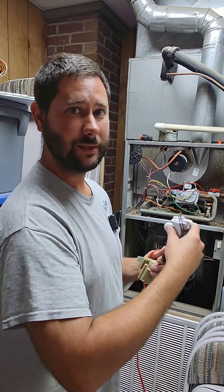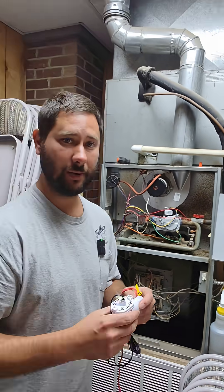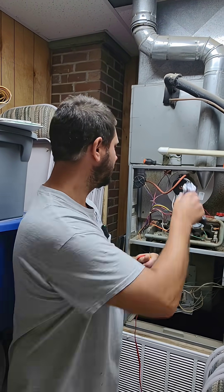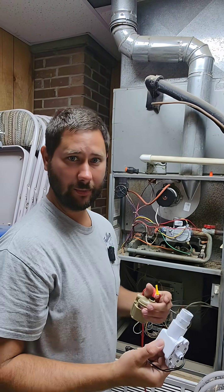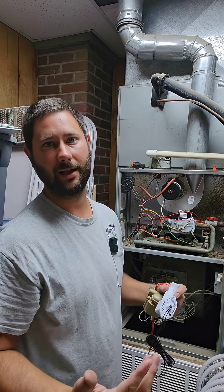How do you wire a float switch to a gas furnace? This gas furnace doesn't have a secondary pan. So if you don't have a secondary pan, you don't use this float switch. You would use this float switch right here in the primary pan of the coil, or you would use an inline switch that would go right here in the drain line.